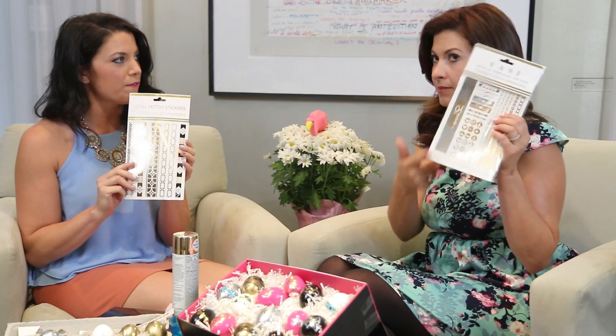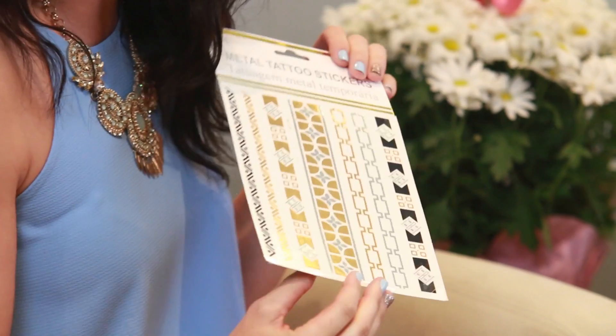We are going to take metallic tattoos that come in your FabFitFun spring box, and we are going to apply them to our Easter eggs. They're going to look just like this. Why would you want a boring old Easter egg when you can have a super glam fancy Easter egg?